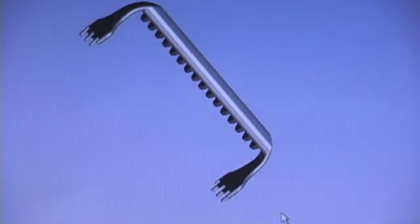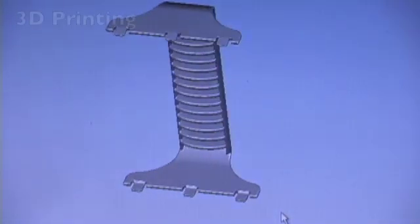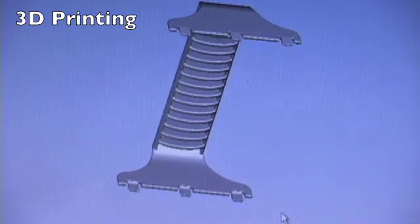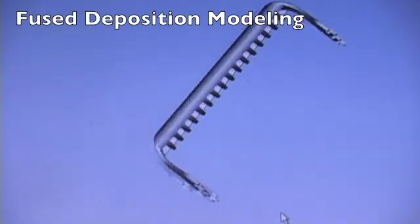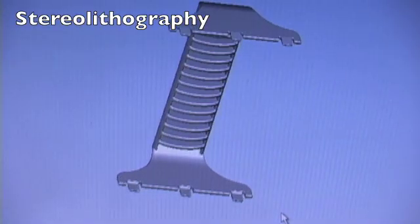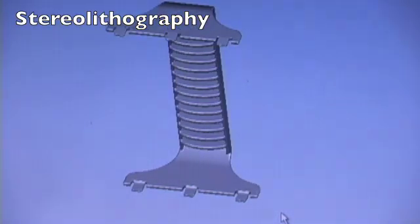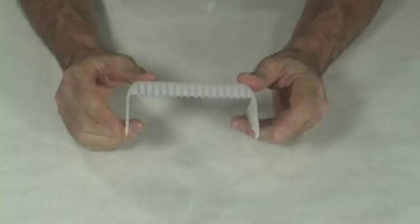All three rapid prototyping methods use computers to accurately create parts from three-dimensional CAD drawings. Three-dimensional printing uses modified inkjet printers. Fused deposition modeling uses a device that extrudes a small amount of molten plastic to build the part. Stereolithography uses a laser that hardens a liquid layer by layer. The part I am holding was made by stereolithography.